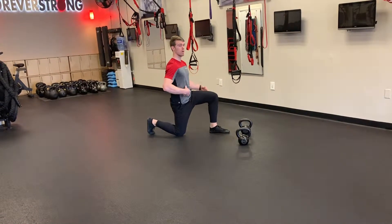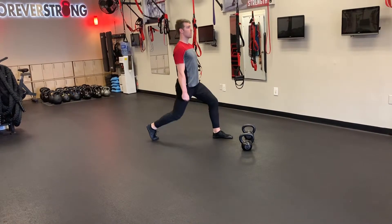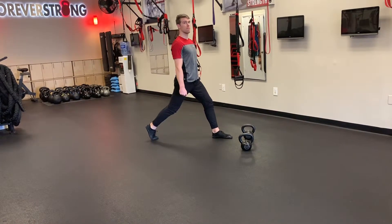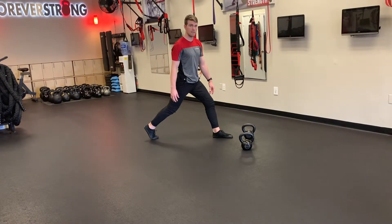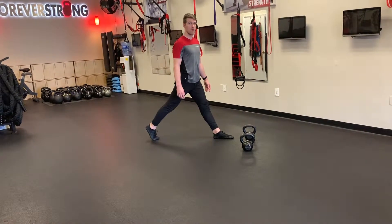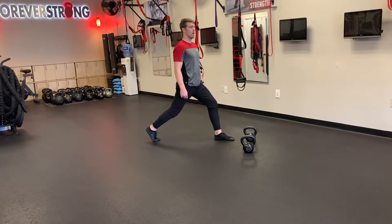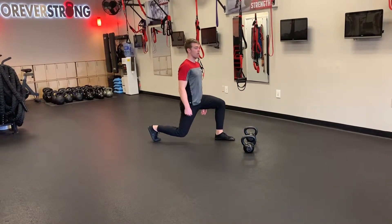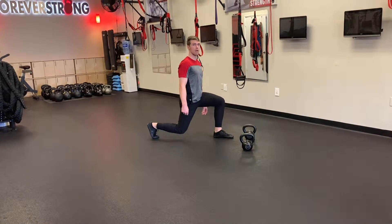You're going to brace your core, keep your chest up tall, and drive both feet into the floor. As you breathe out, you're not going to completely extend your knees at the top — I'm not locking out here. There's still a little bit of tension through here, and then lower back down. You stop right before your knee touches the ground and come back up.